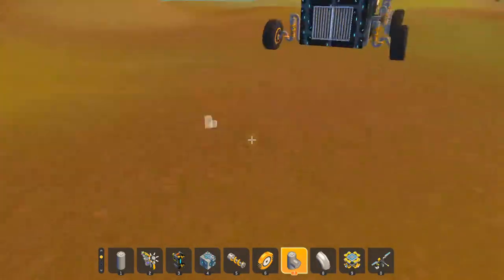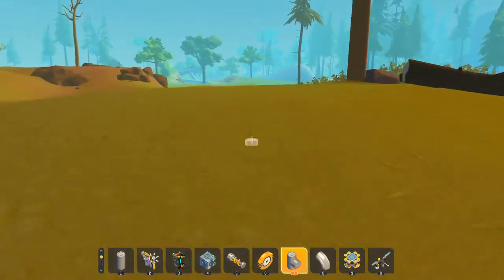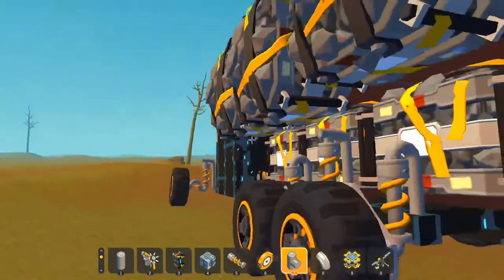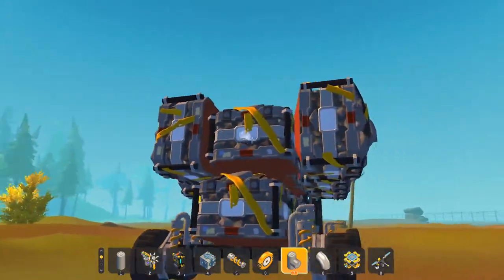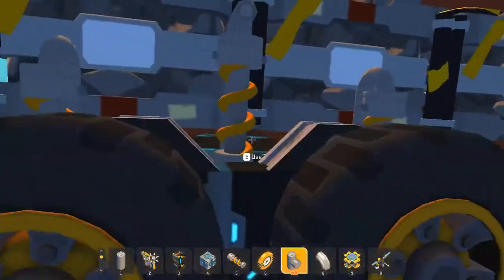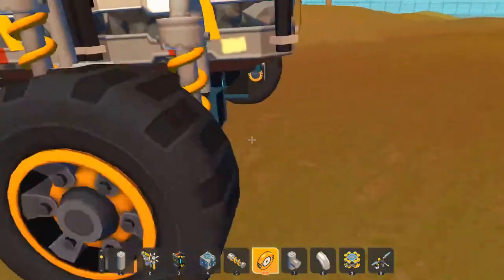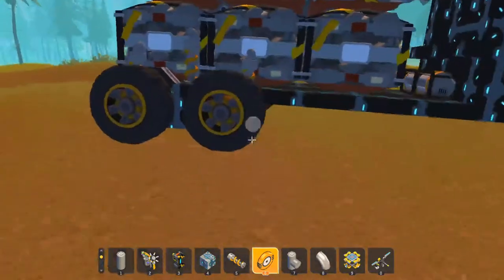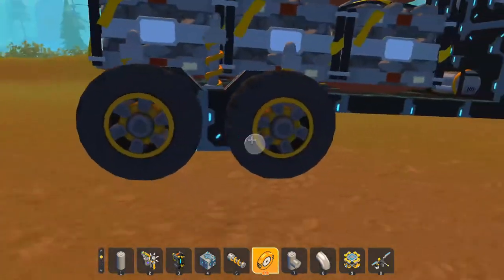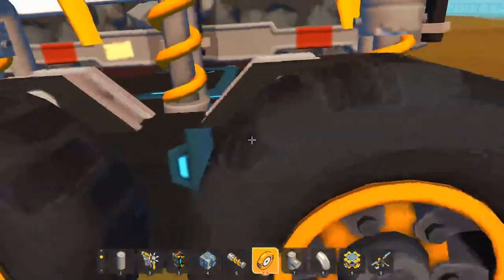Hey guys, today I'm going to show you how to make a tandem axle rocking kind of suspension system for trucks in Scrap Mechanic. Here's a version of it — you can see the truck is carrying a bunch of crates and it's also made of concrete. What this is supposed to do is allow the truck to keep the wheels in contact with the ground and also carry more weight.